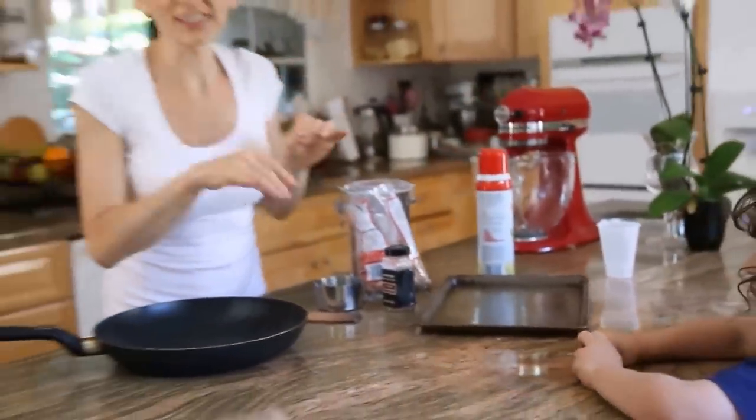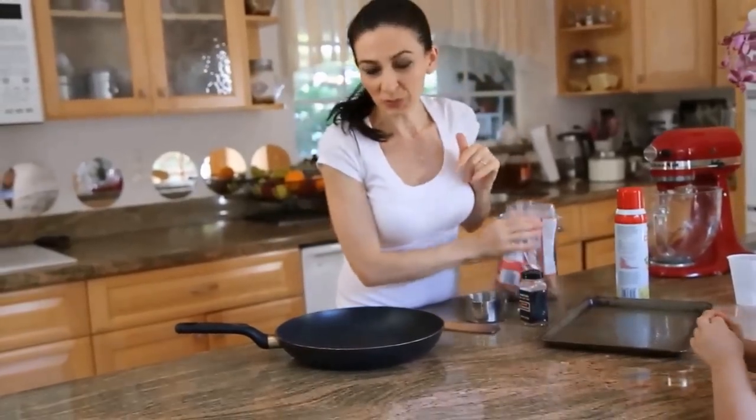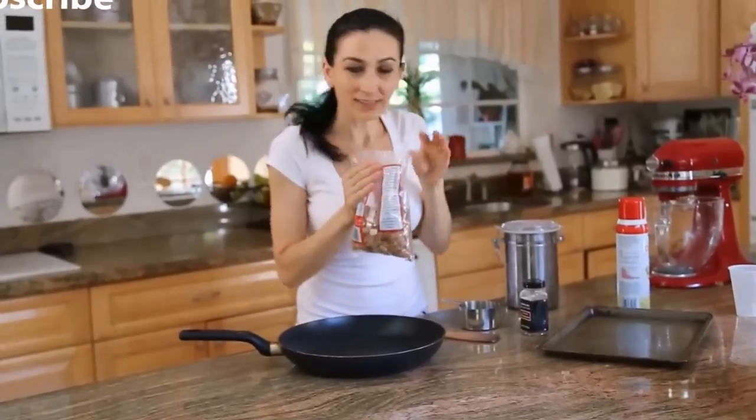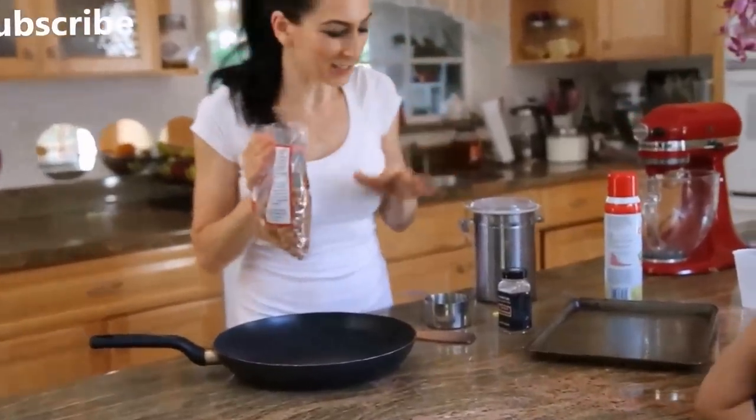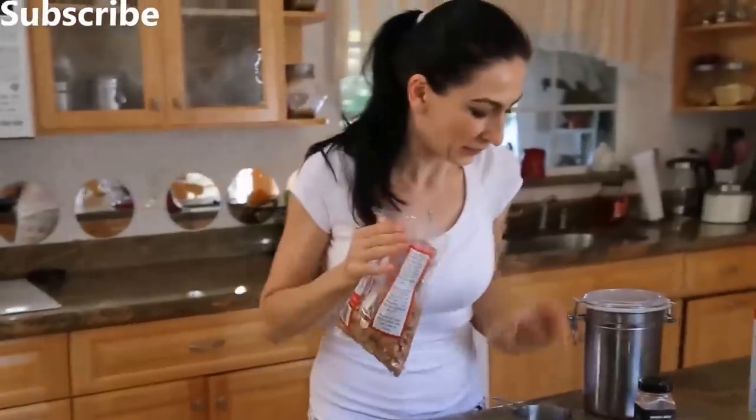Something super easy, super fast, and super delicious — almond brittle! All we need is probably three ingredients only, unless you decide to flavor it even more. I'm just gonna add a little bit of cinnamon.